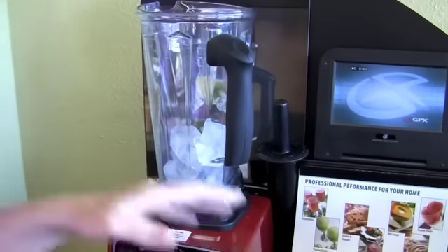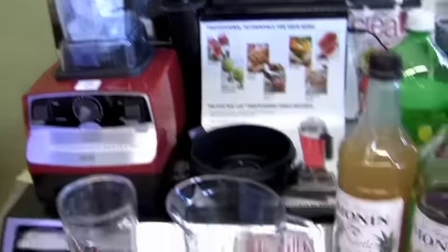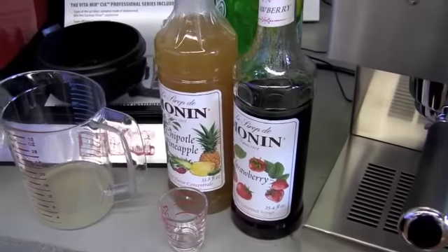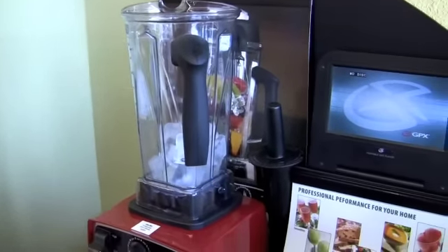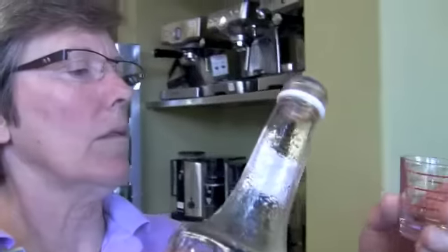What do you got in the blender? Well, 10 ice cubes. And then we're going to put in five ounces of lemonade. Three quarters of an ounce of strawberry, three quarters of an ounce, and a half ounce of the chipotle. And then we blend it up? Blend it up. Okay, so this doesn't have any caffeine in it — this is just a straight up refreshing summer drink.